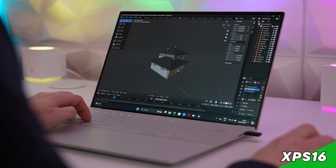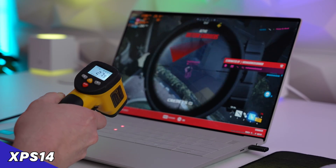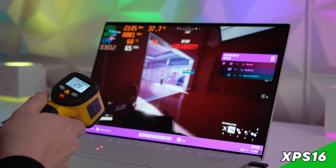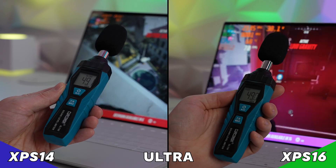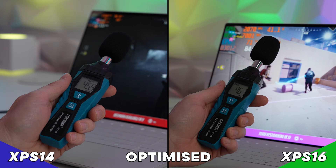With regards to fan noise and external temperatures, both machines performed admirably. Neither got hot on the palm rest or keyboard, and fan noise was very restrained — almost identical on both — at 49 decibels in ultra profile and 46 decibels in the optimised profile.